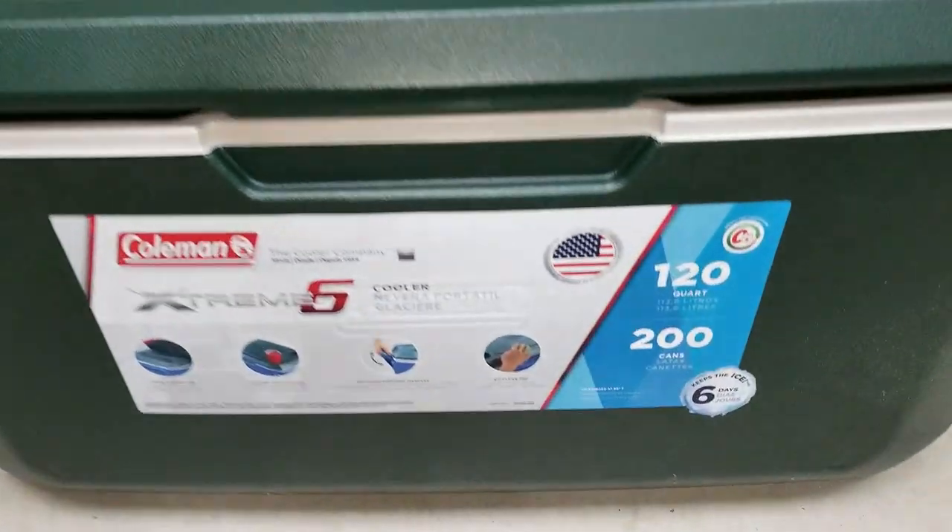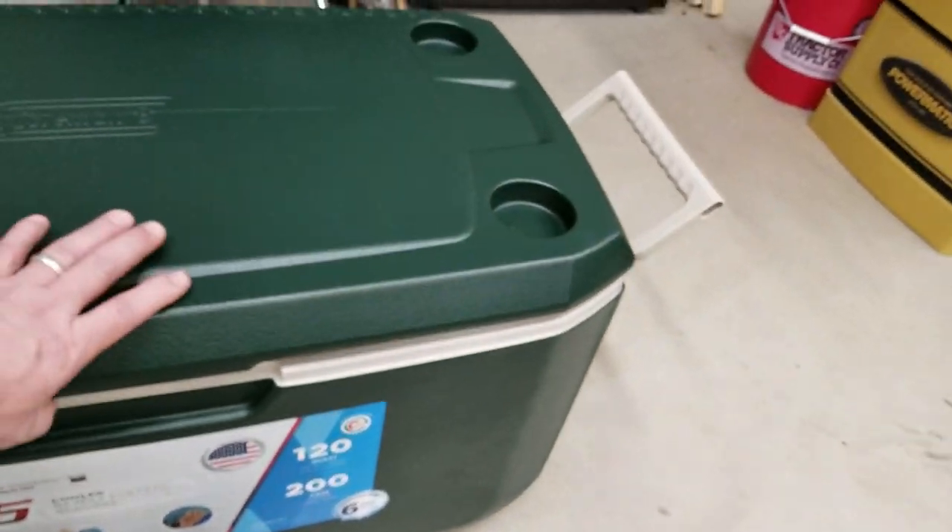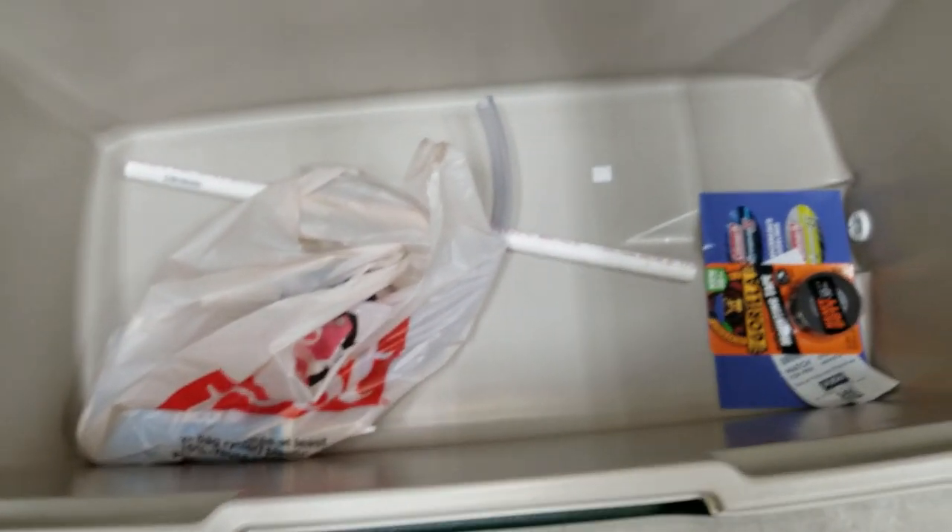We start out with a 120-quart cooler, which is the equivalent of 30 gallons. And that's all my parts I need inside.